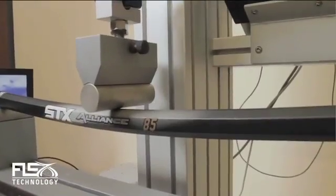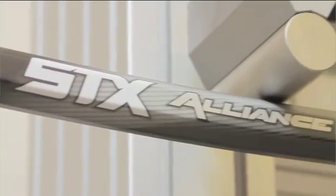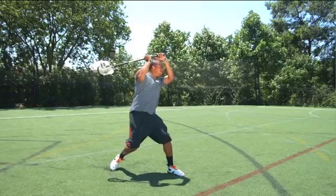I'm Jonathan Bond, design engineer for STX. This machine is called a universal test machine. What this is going to test is the stiffness of the handle under a bending load, like you get during a shooting motion or cross-checking motion.